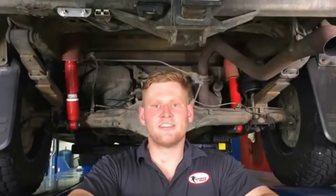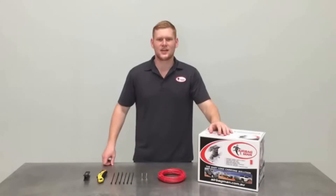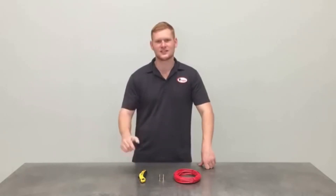Now that the assembly is installed, it's time to run the heavy-duty nylon airline from the airbags to the pre-mounted inflation valves. When routing the airline, ensure you keep away from any sharp edges and heat to prevent any leaks from occurring. For a secure connection, make sure you use either a Stanley knife or an Airbag Man tube cutter for a nice clean cut every time.